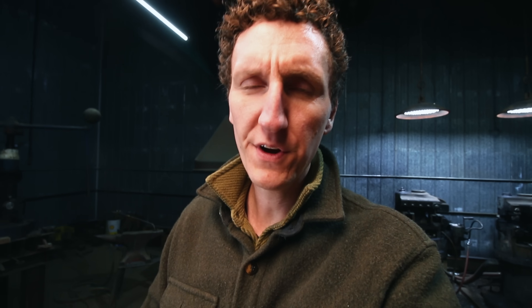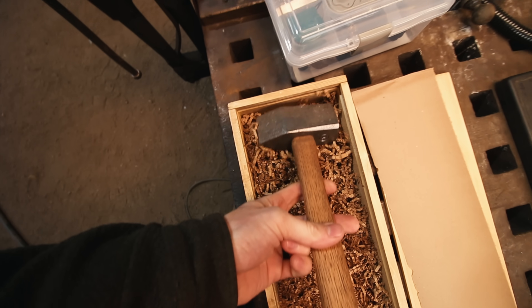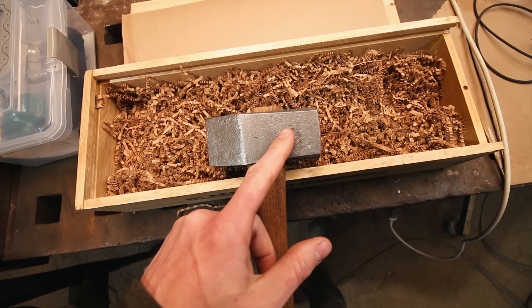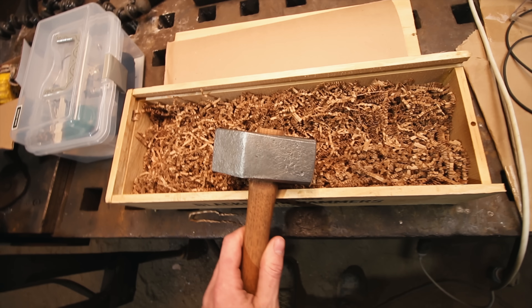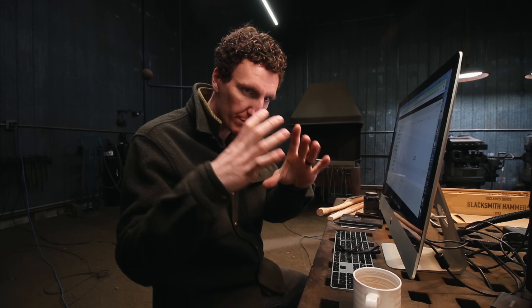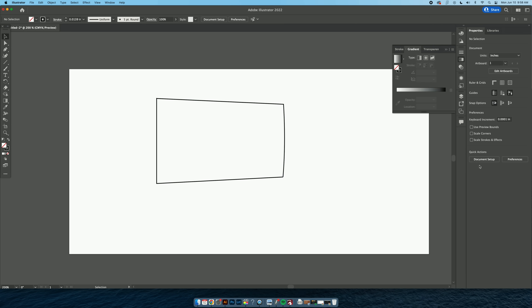So remember the Keep the Forge Lit logo that I made with Colin? I have this one 1912 hammer left — it's a three-pound straight peen. Wouldn't it be something cool to see if we could engrave the Keep the Forge Lit logo in here? I don't know if it's going to work, but I want to play with this. So the first thing we're going to do is make a template that will be the outline of the hammer, and then we can put the graphics inside of it.